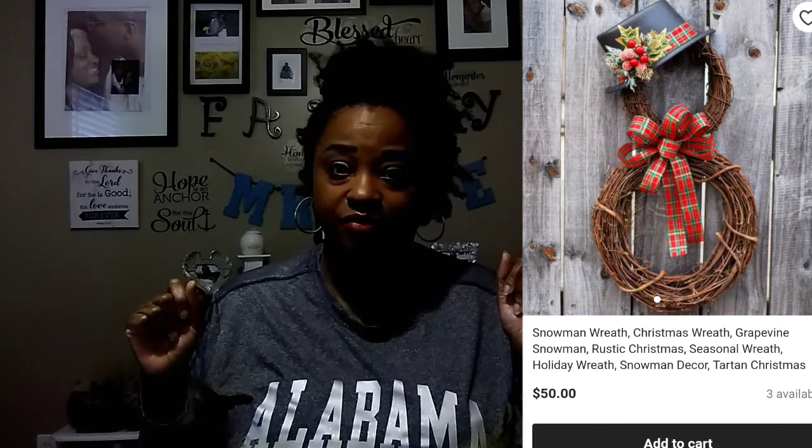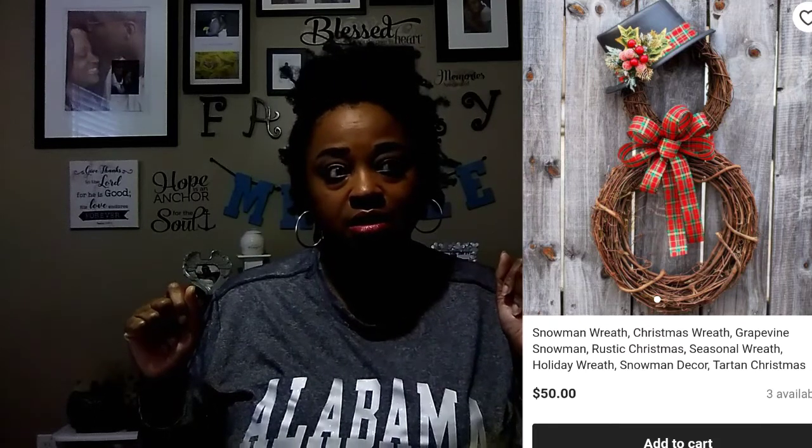In this video I am going to be making a snowman wreath. I love snowmen, y'all. I was going to make a snowman wreath anyway, so I just took this opportunity to make it while participating in this challenge. It's going to be like a grapevine wreath. I'll insert a picture — these wreaths are going for $50 on Etsy and Amazon. I need to put one in my Etsy store.